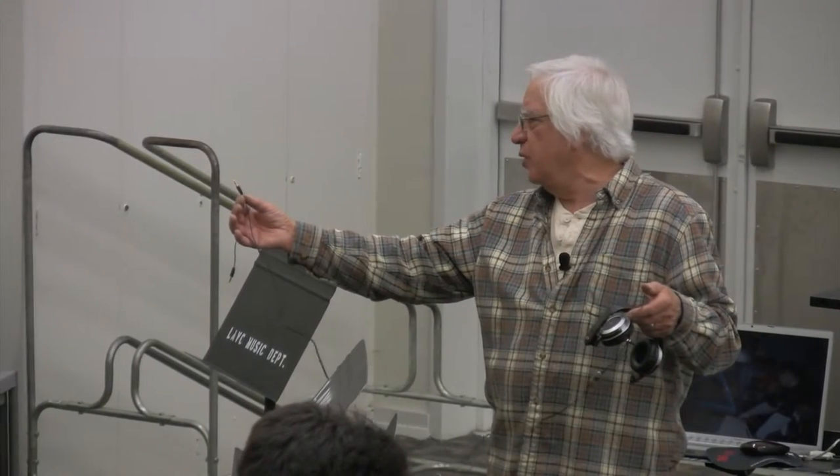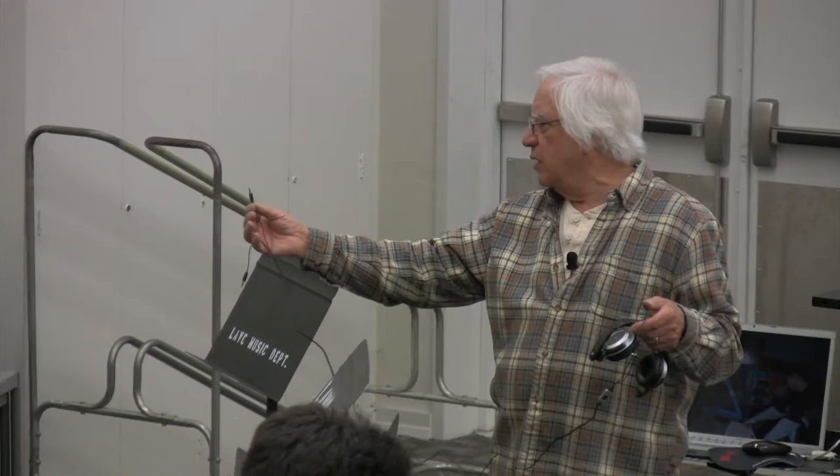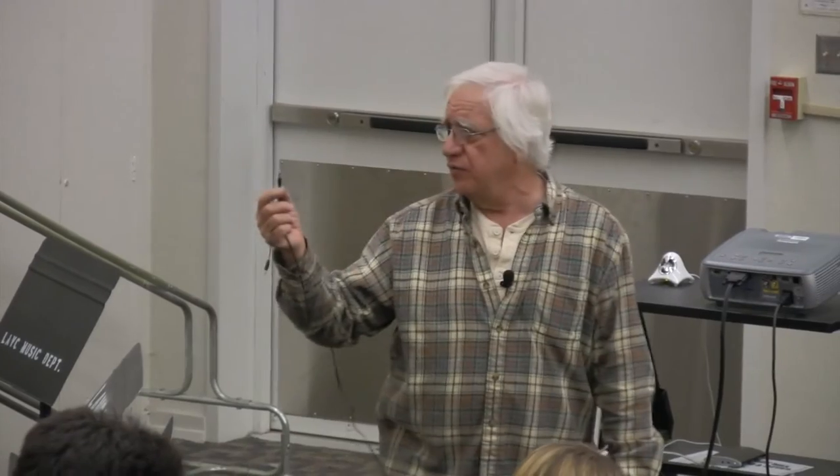So this is a headphone stereo plug: the tip will be left, the ring will be right, and the sleeve will be ground. But if I was going to use this to get a balanced signal from my patch bay or whatever, then the tip would be positive, the ring would be negative, and the sleeve would be ground.